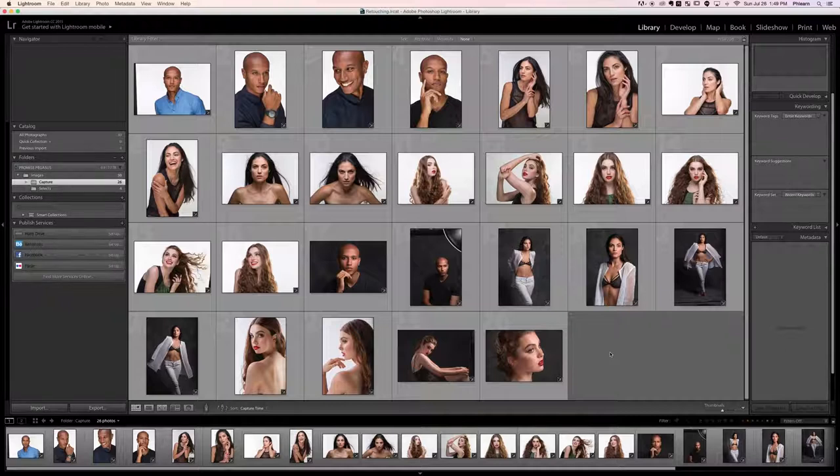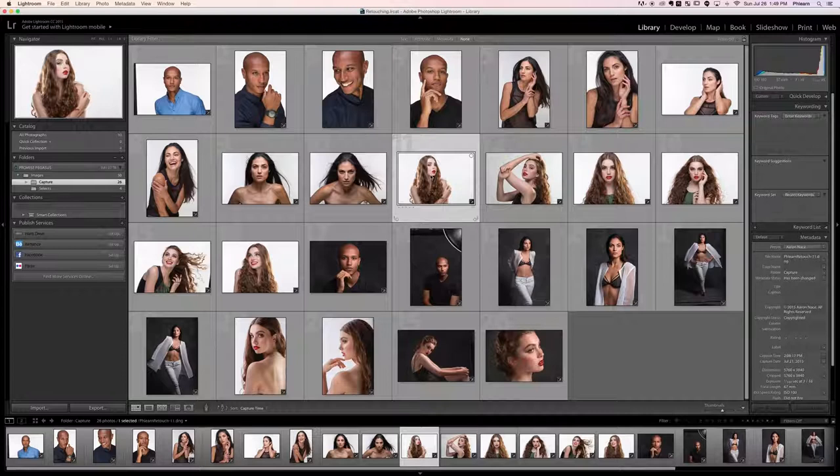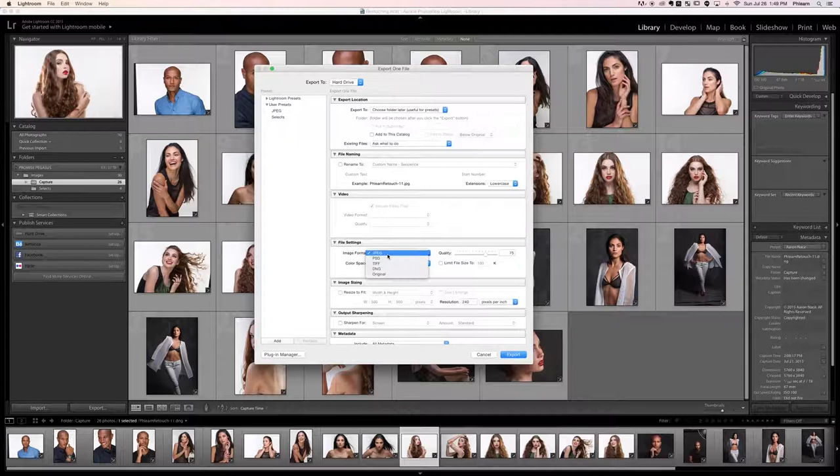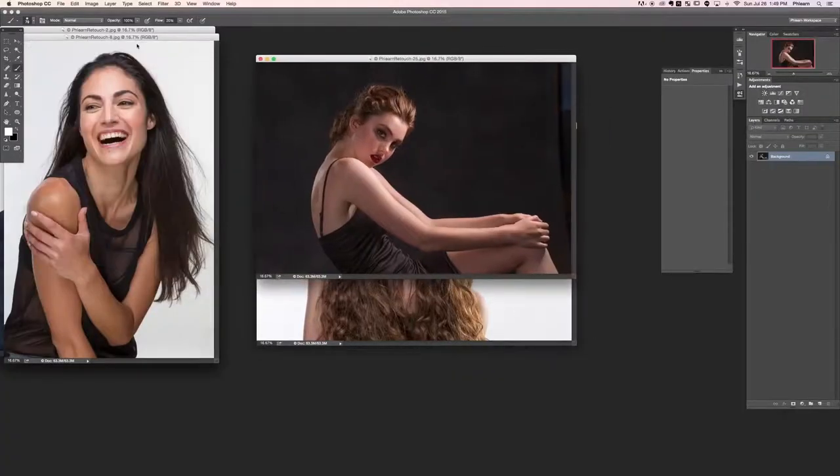If you want to start work on any of these as TIFFs, just simply right-click, go to Export, and then choose in your file settings TIFF and 16-bit per component. For now we're going to work with JPEGs and you'll see they'll work really well.